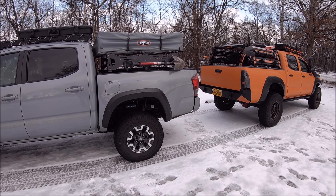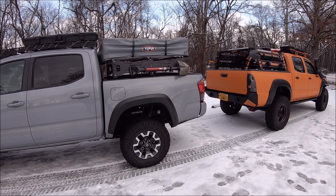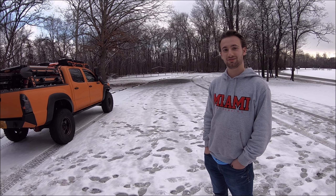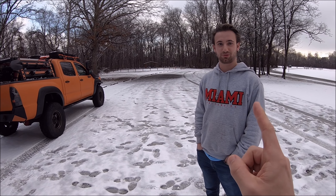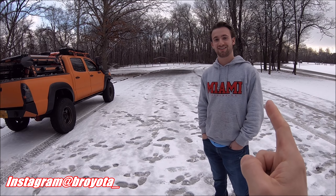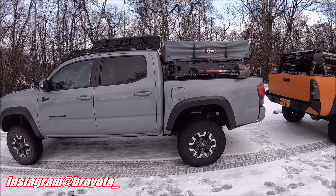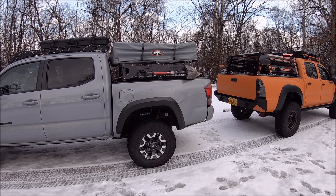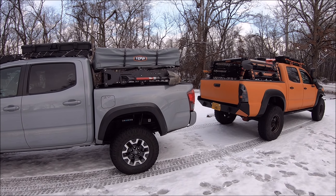Today we are going over the Uptop Overland Truss Rack. My buddy Ethan on Tacomaworld — his Instagram is broyoda underscore, I'll put that on the screen right now. Make sure to go ahead and give him a follow because, as you can see, this isn't exactly the first mod he's done to his truck. So we're going to go over this new sweet bed rack today, which you guys know I love Uptop Overland.